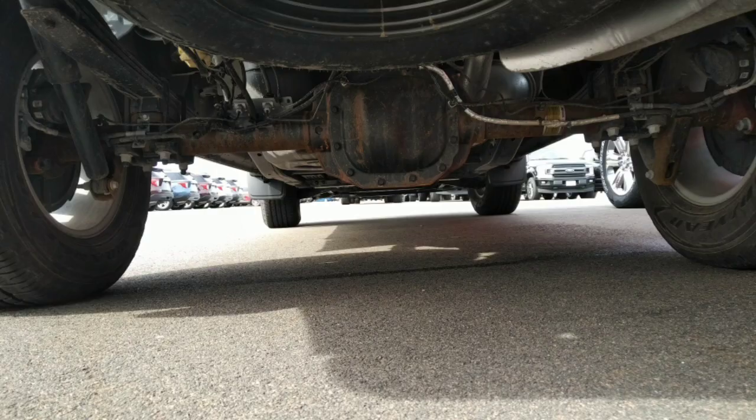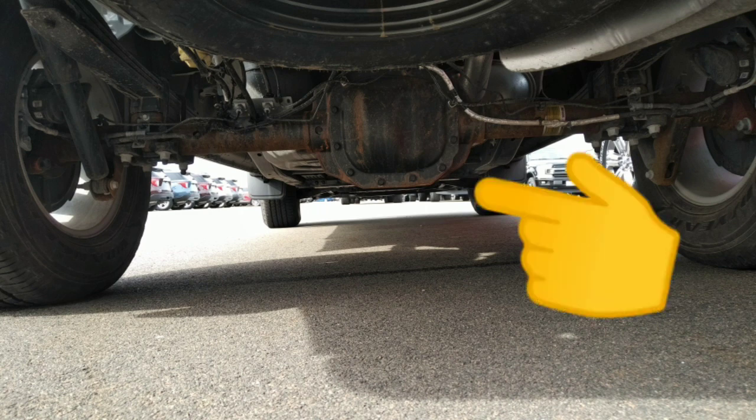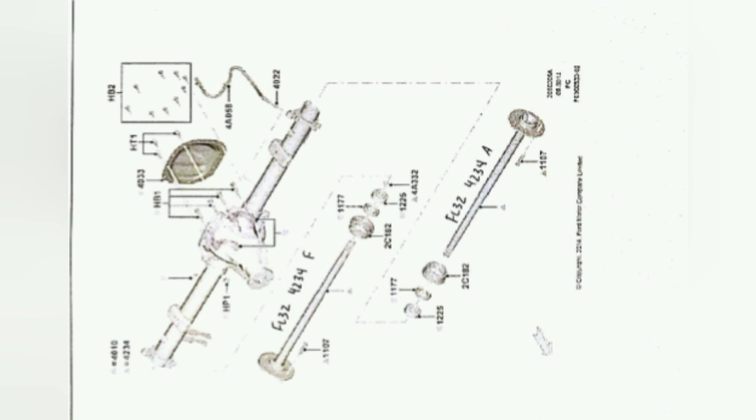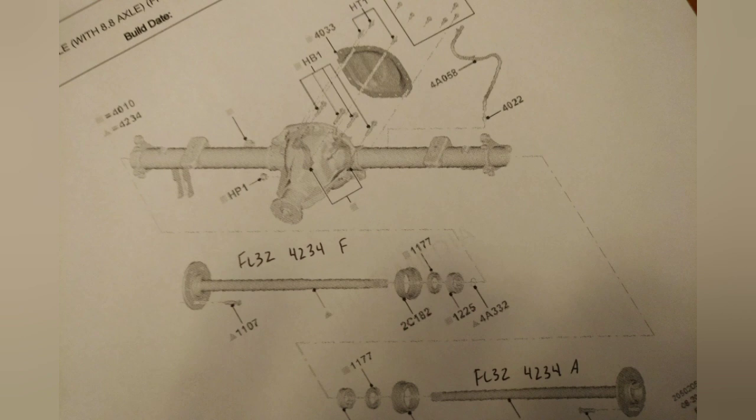This is the 8.8 inch axle. You can see it's more square or rectangular — it's very easy to tell apart from the 975 just by looking. You can drive down the street, look at the truck in front of you, and almost tell what's going on because you can see the axles. You'll notice that the seals and bearings between the two are the same, but the tubing and case are different, and the way the shaft is attached to the end of the case is different.